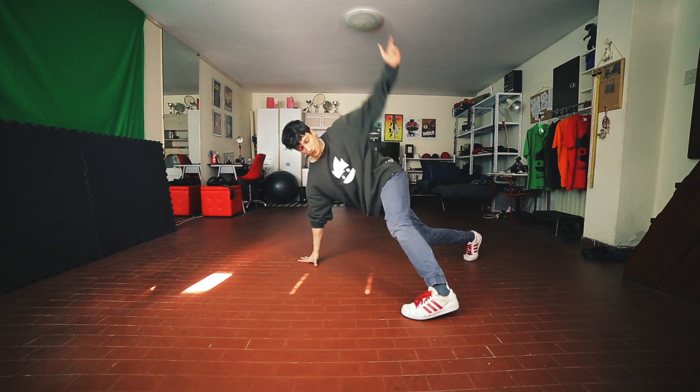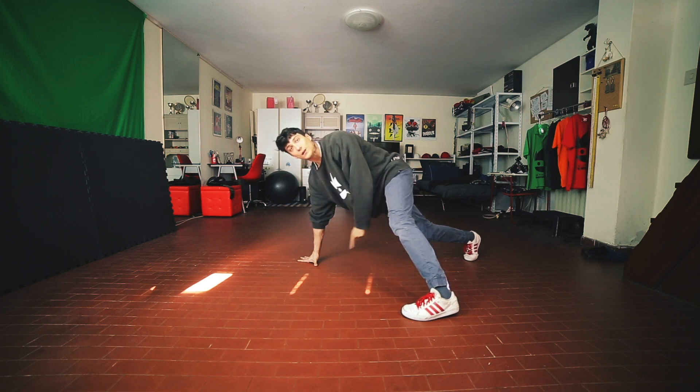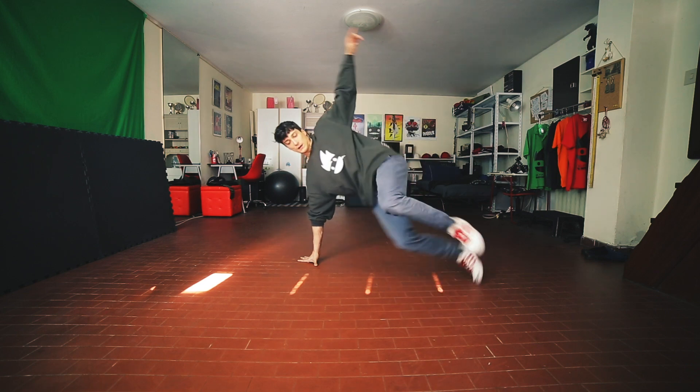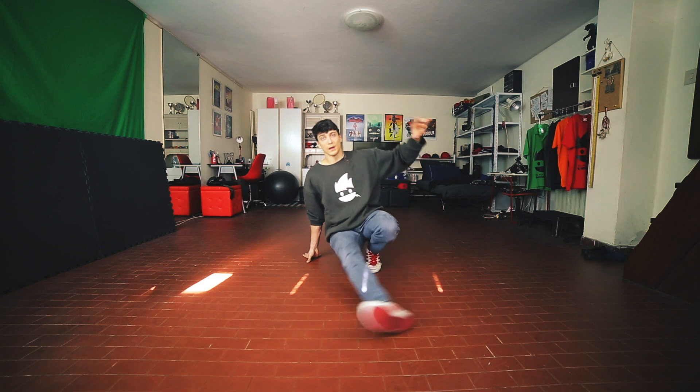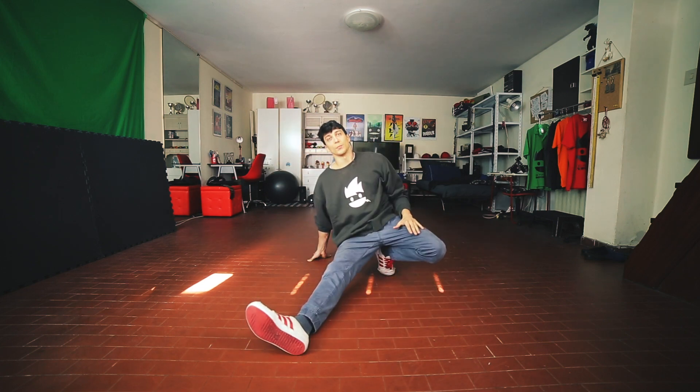From here we're gonna jump with the left leg and we're gonna kick the right leg in front of us — so like this. Again, from here to here. This is step number six.